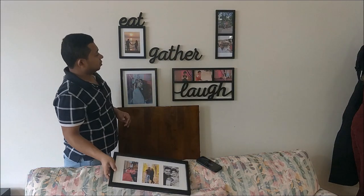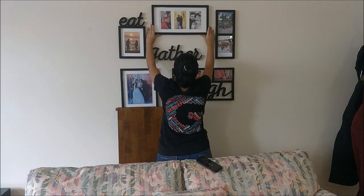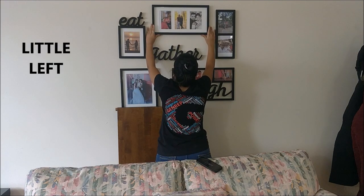Now we go and do the next step at the wall — we are going to put the frames up.